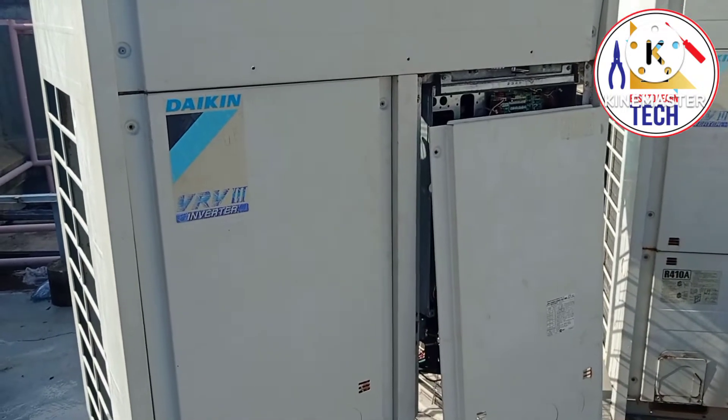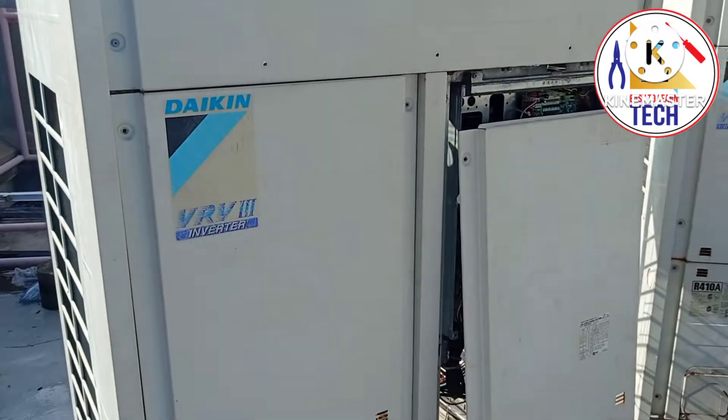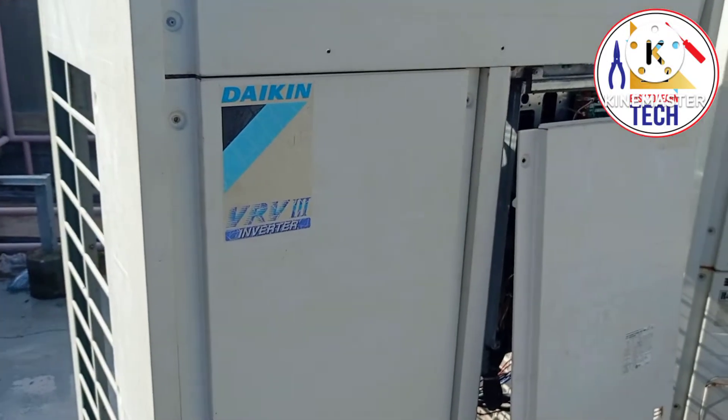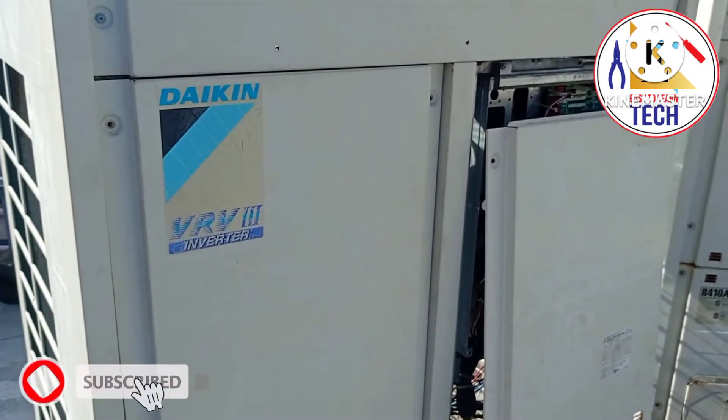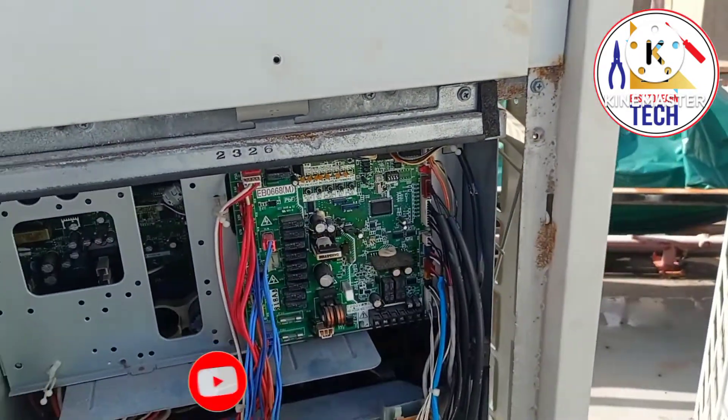Hello friends, welcome back to Easy to Learn Tech. Thank you for watching my previous videos. In the previous video I showed the mechanical parts of VRV3. Today I have opened the outdoor unit to show you the VRV3 electrical parts. As you can see, I have opened this cover.